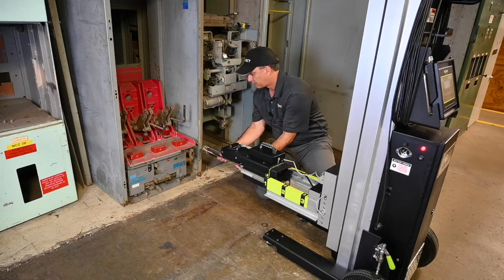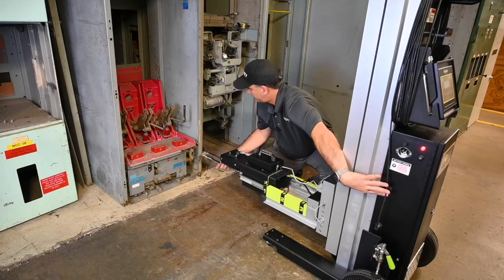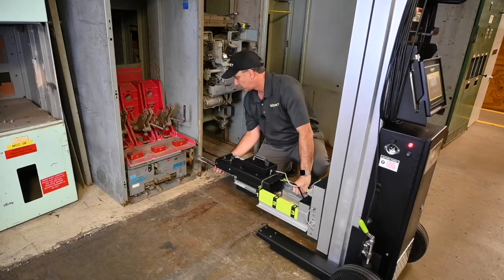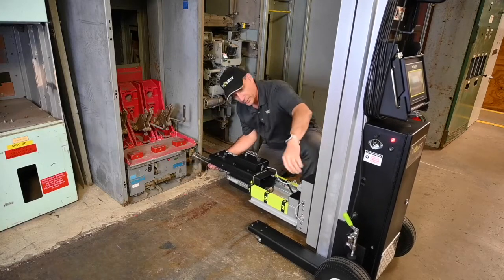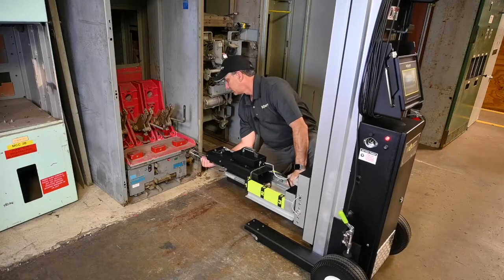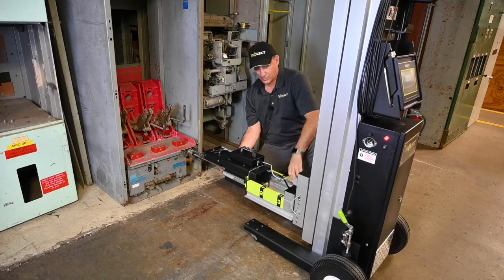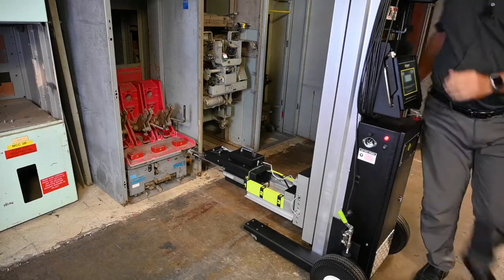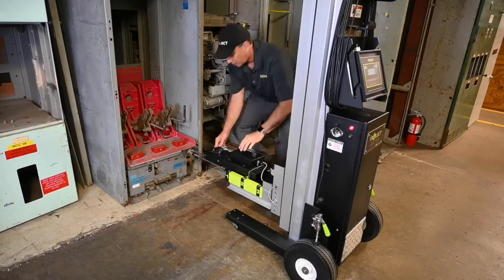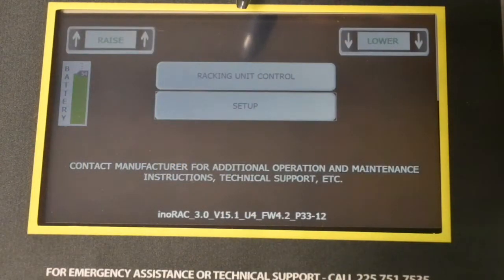We're going to put the racking shaft connections in, lower it a little bit, get ourselves in position, release our brakes, and pull it forward. We need to raise it a little bit. All right, now we're connected and we are ready to go.